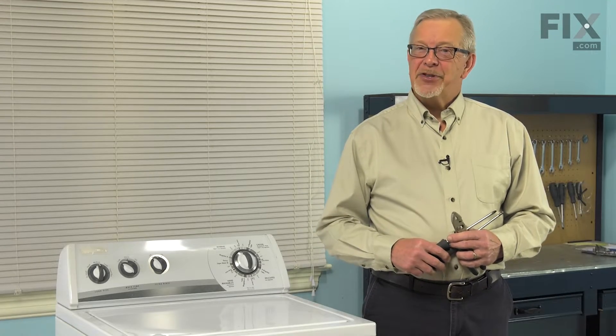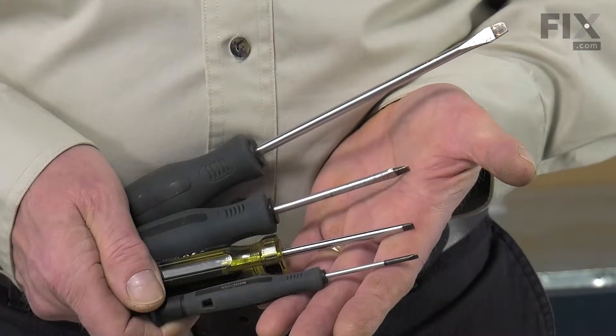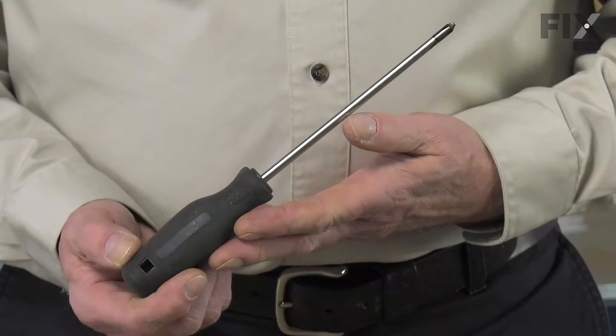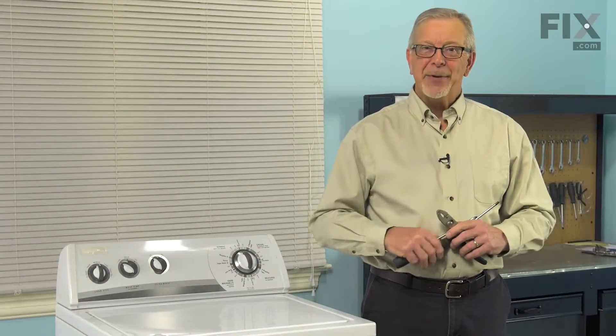Hi, it's Steve. Today we're going to show you how to change the drain hose assembly on your washer. It's a really easy job. All we're going to need is a large flat blade screwdriver, a number two Phillips screwdriver, and a pair of slip joint pliers. Let me show you how we do it.